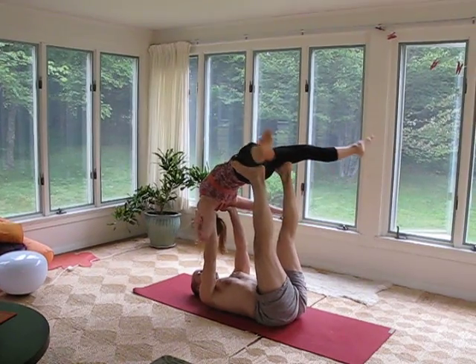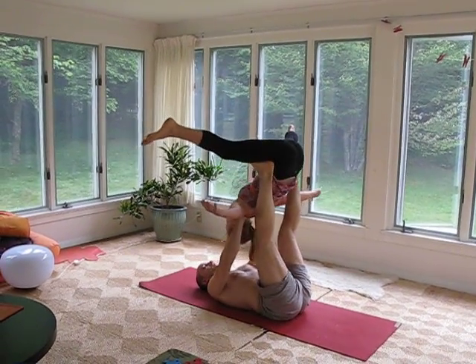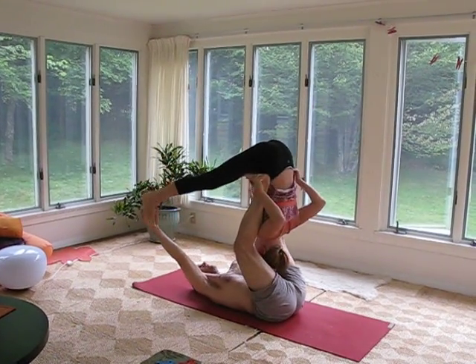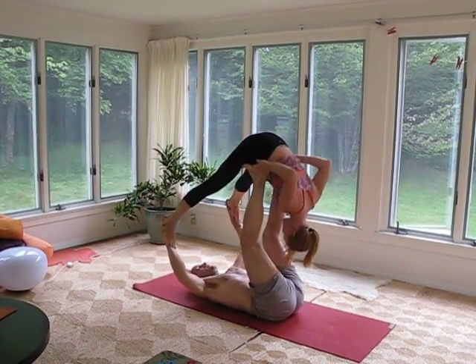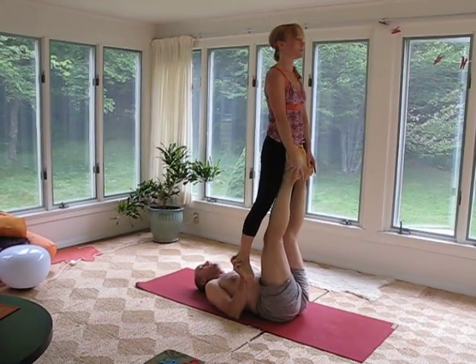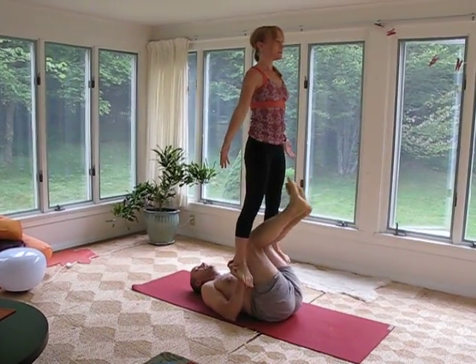Straddle bike. Good. Tuck in. Look at that, Fairly. Slow. Slow. Slow. Thank you.